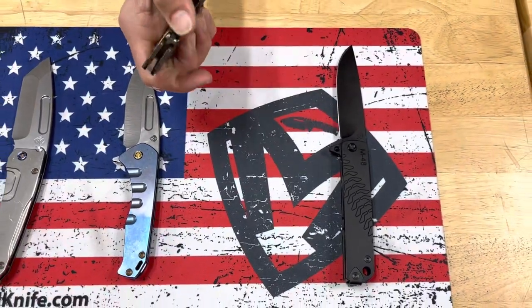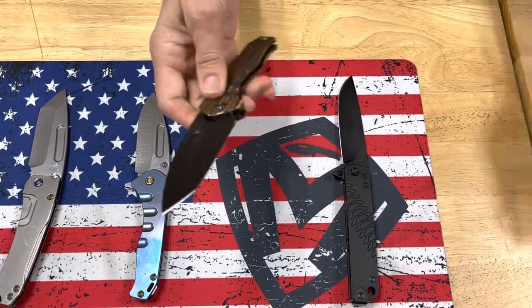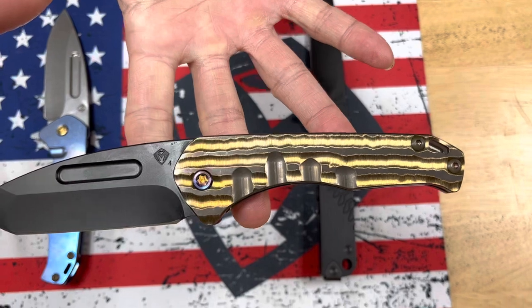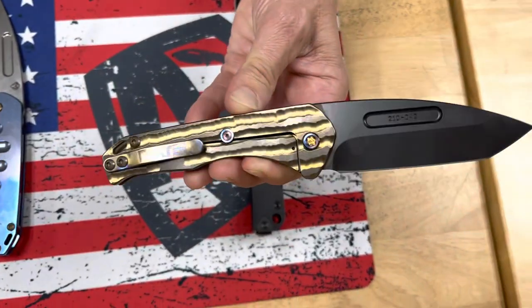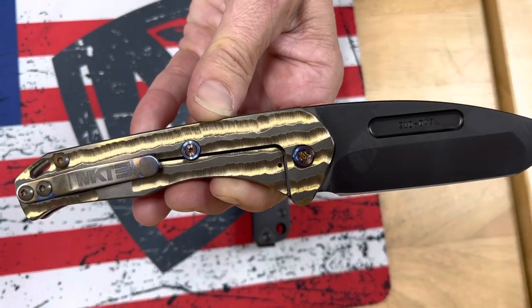Praetorian Slim Tonto — S45VN PVD Tonto blade, bronze bark sculpted handles, flamed hardware, and a bronze flamed clip. Very nice.